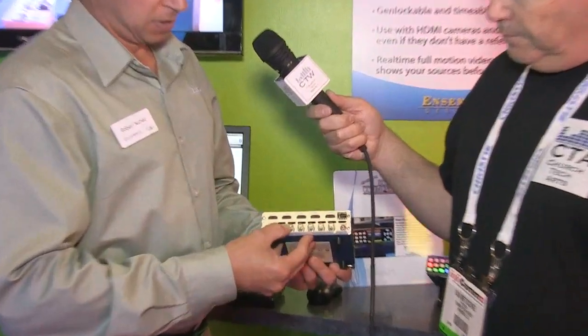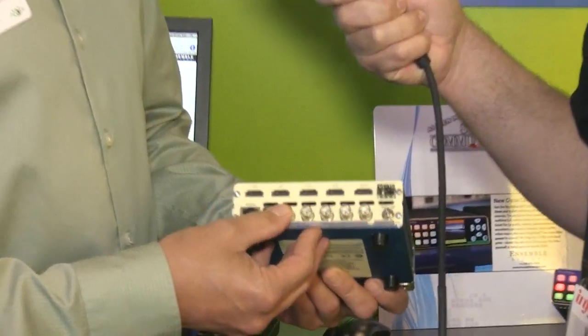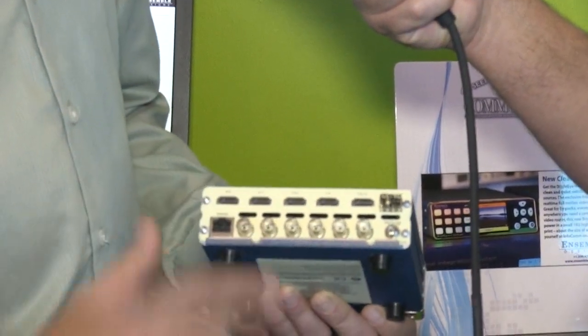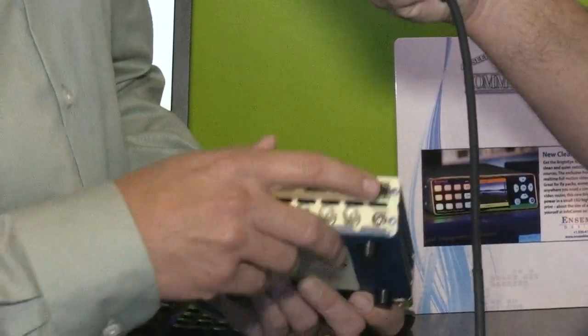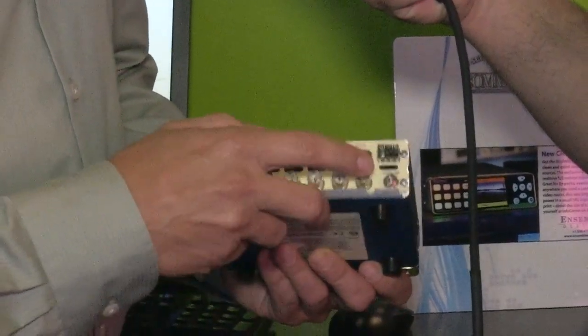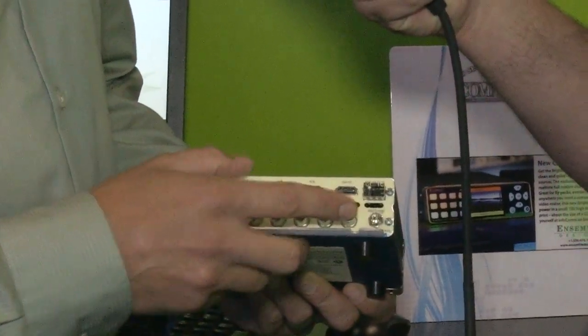On the back of the unit you'll see you've got four HDMI in, one HDMI out, two coax in, two coax out. This BNC is actually assignable, so it can be an input or an output — a little bit of flexibility — plus an SFP cage, so you can actually do dual fiber. You can also give this a reference as well.